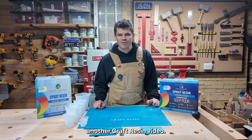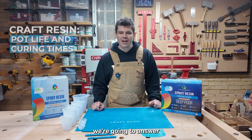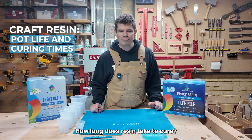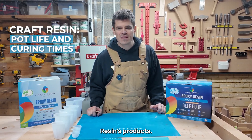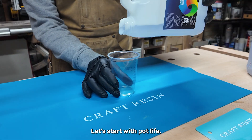Hello and welcome to another Craft Resin video. Today we're going to answer the common question: how long does resin take to cure, and what is the pot life and curing times of Craft Resin products?